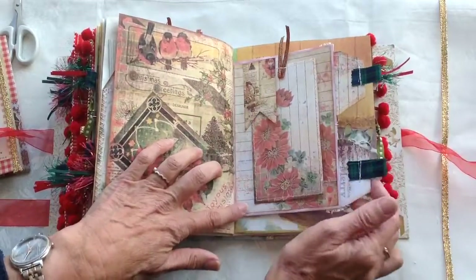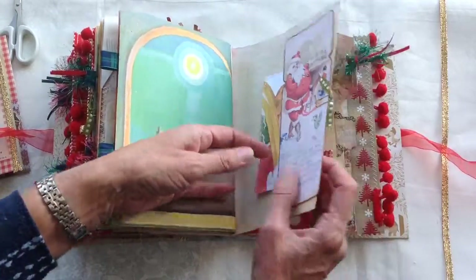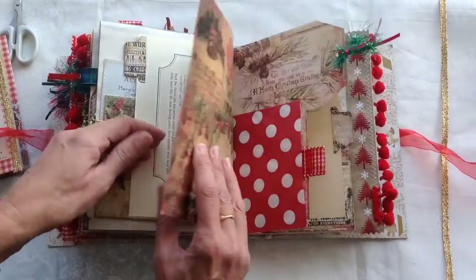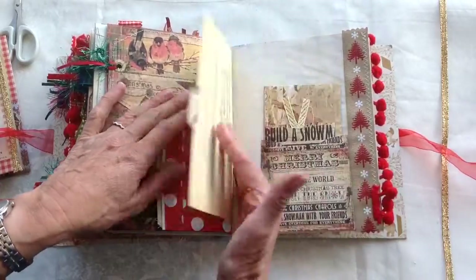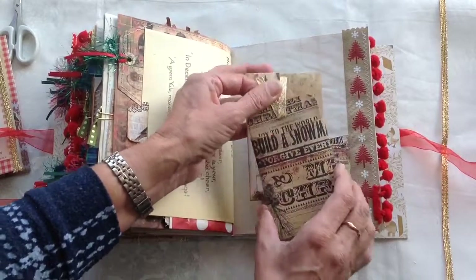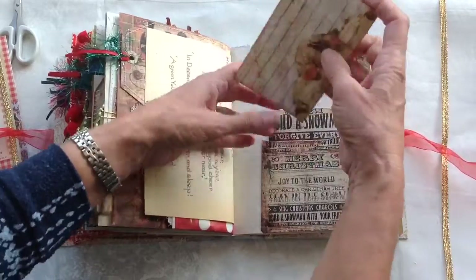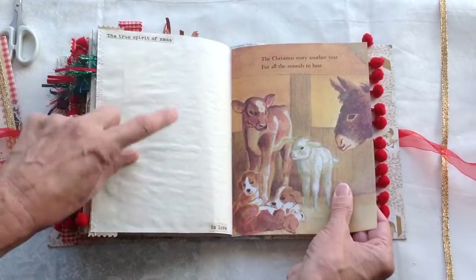The back of the large envelope with the tags in. Another of the large tags there with a tuck spot behind — they're both obviously unclip. A recipe there for bread sauce to go with your turkey. Pocket there with a tag inside. There's another envelope there and a library card tucked in there, and that has a card inside it as well. The true spirit of Christmas is love.